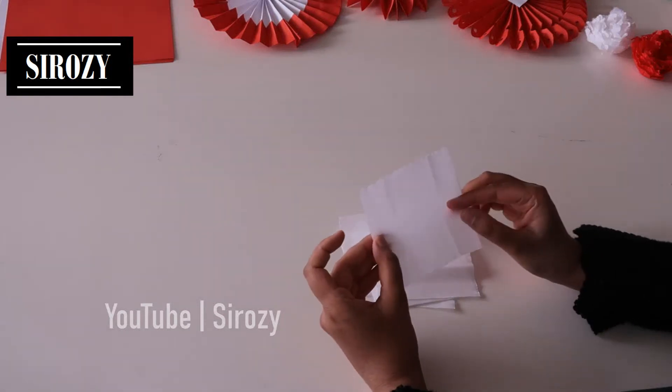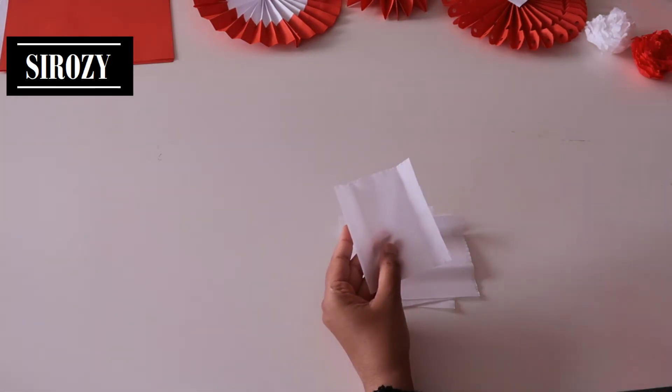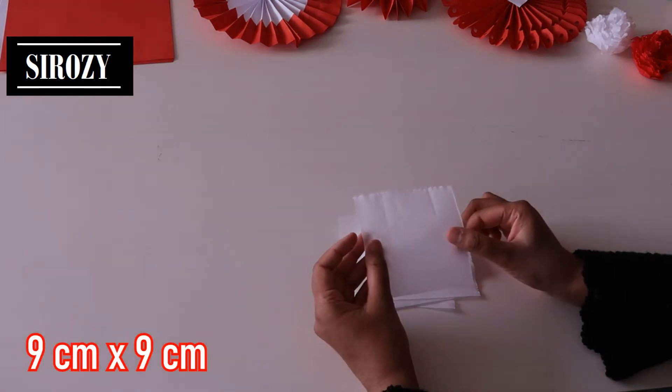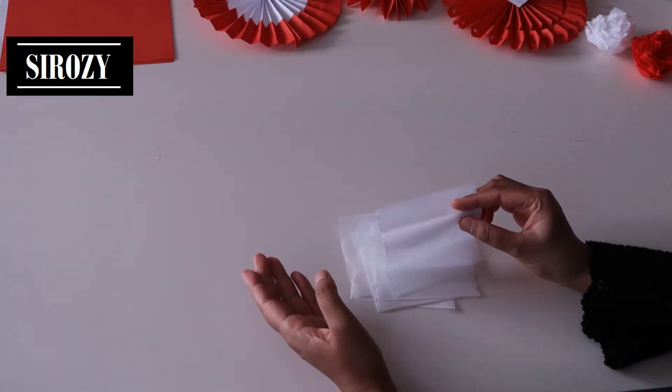For this decoration we will be needing crepe paper. I have crepe paper in white color and I will be using crepe paper in red color. Of the white and the red color we will make small squares of 9 by 9 centimeters. In total we will be needing four flowers, two white colors and two red colors.